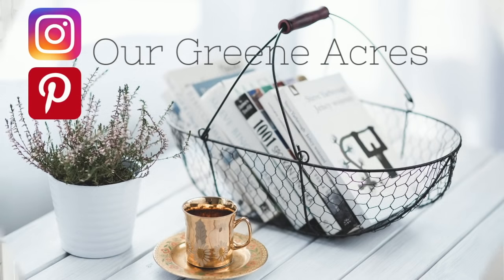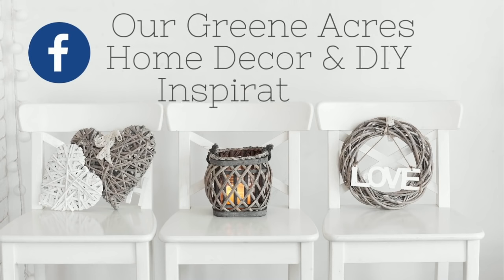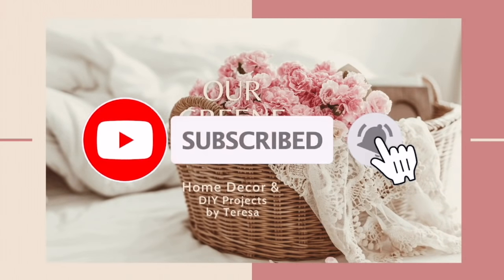I hope y'all enjoy the video and I hope you get lots of inspiration and ideas for your home. Make sure to stick to the end because I'm going to show you some really great items that I got at Dollar General for spring and Easter.